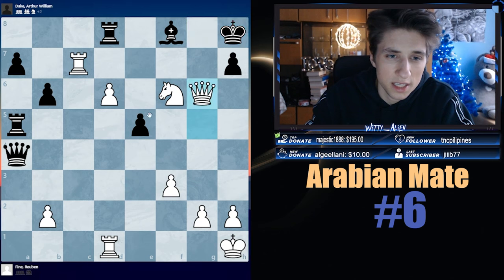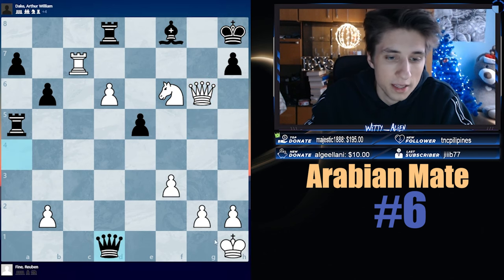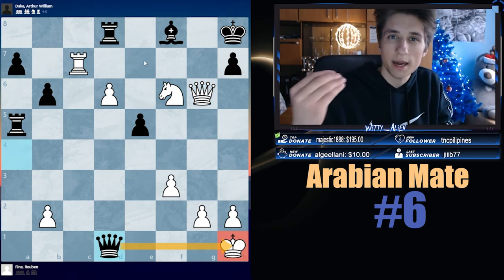If you give check first, here and here — same thing happens. That is all she wrote. That is just king-side background issues.